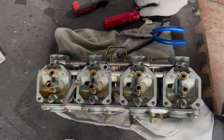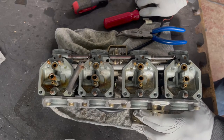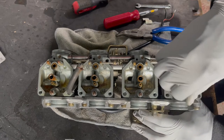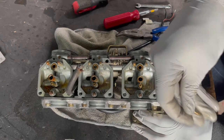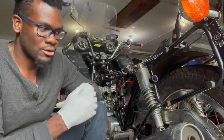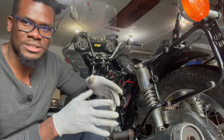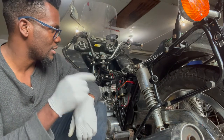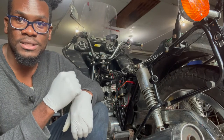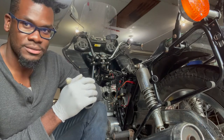It looks like I might as well just get a rebuild kit and rebuild everything, because things are looking pretty gross — especially those mixer screws; the holes in there are looking really bad. The carbs are in pretty terrible shape, so I'm going to go ahead and order a rebuild kit and a few other things I'm going to need for the bike. I'll resume this video once I get those parts in and can put everything together.